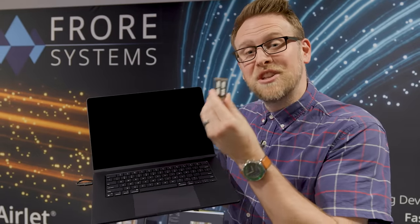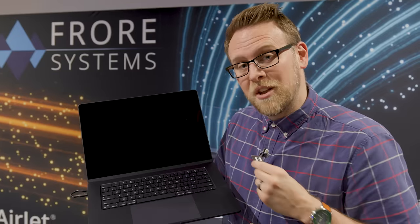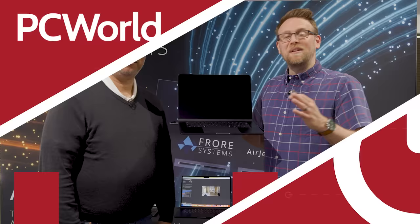What happens when you implement a revolutionary cooling technology on a MacBook Air? Hey PC World fans, Adam here with Roman Loyola, who is a senior editor of Macworld.com, to talk about this.